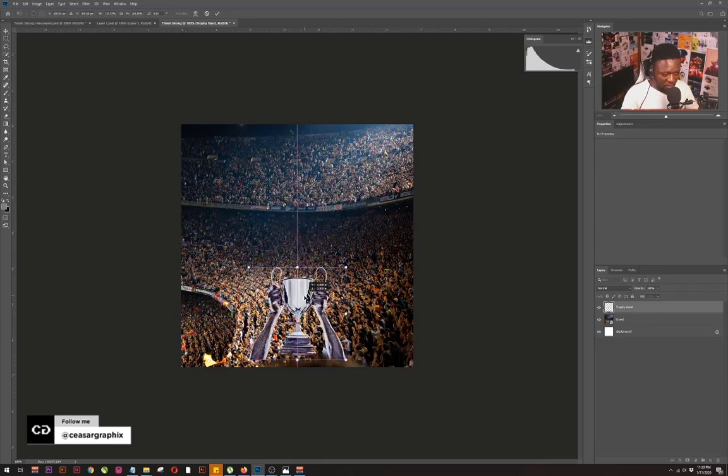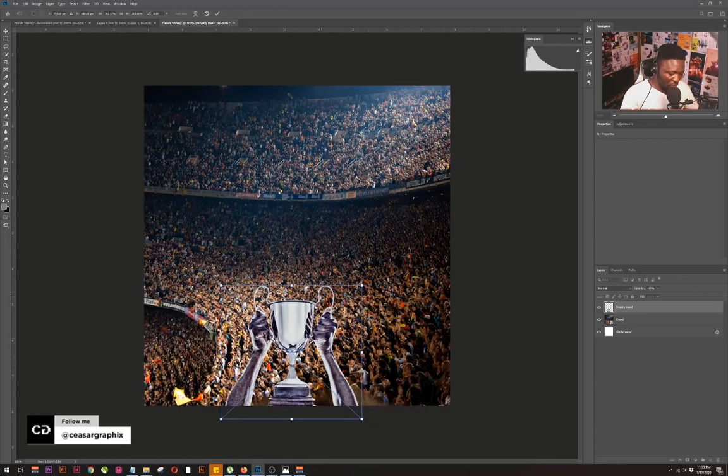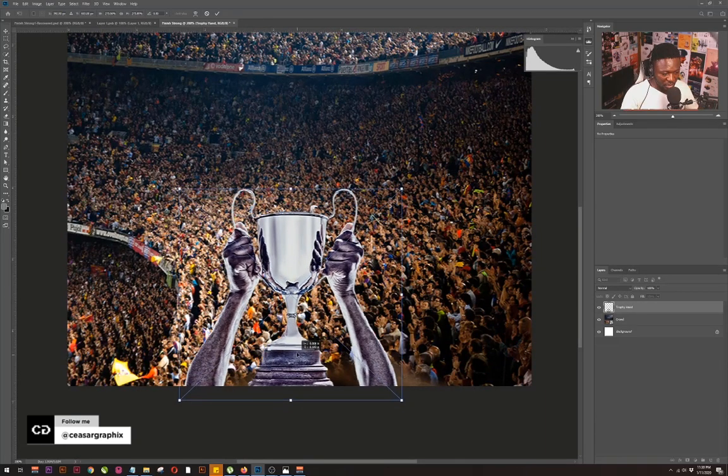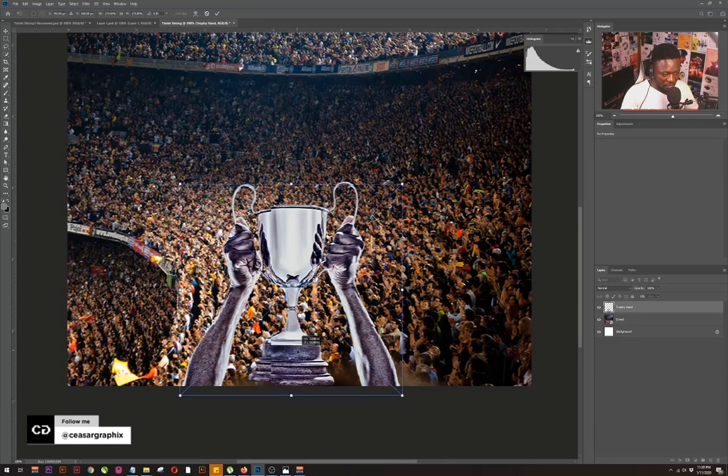Let's build this a little bit. I need to zoom in so I can see what I'm doing. This should be somewhere here — I'm going to push this out. At this point I'm going to hit Command+T to transform.